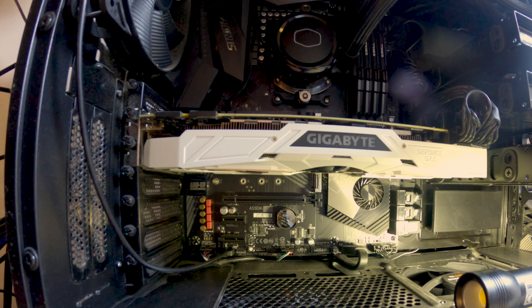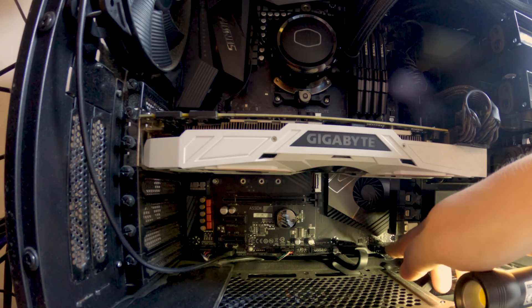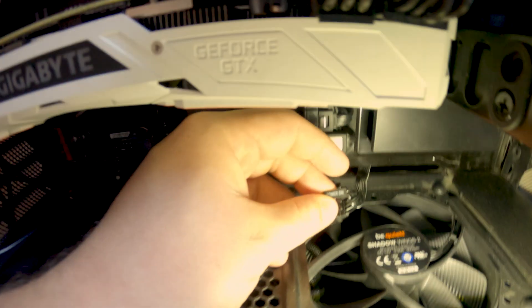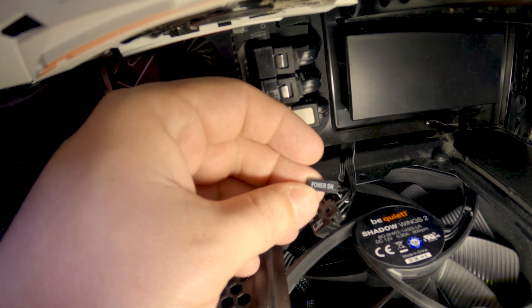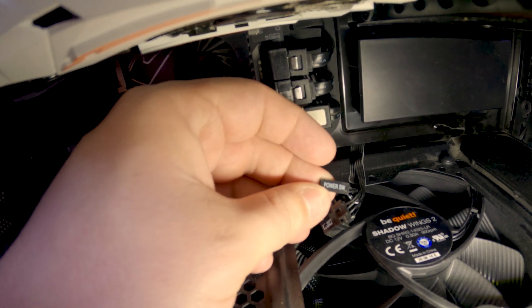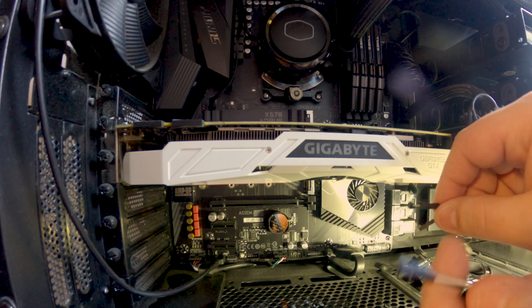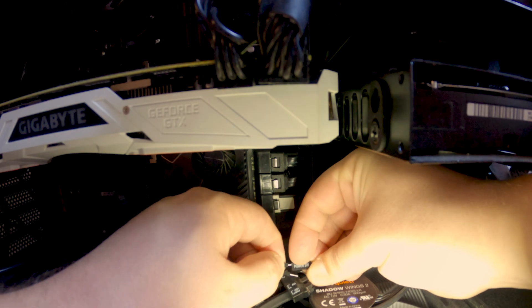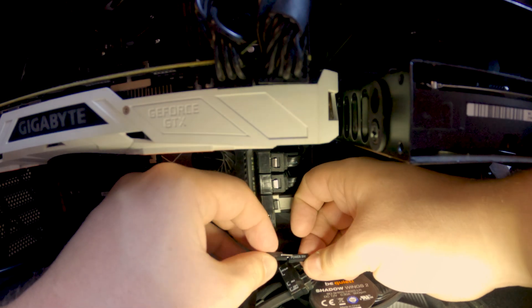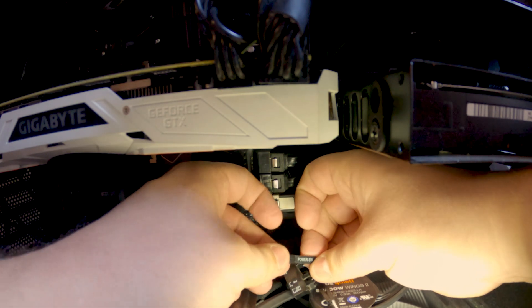The computer is off and now we just have to figure out which one is the power cable from right here. So as it says right here, it says 'power switch' on it and we need to extend this into the card and out of the card. So here we have the cable with the little pins on one end and the normal ones on the other end. We're just going to plug this into the power switch. The polarity doesn't matter because it's just a switch — it doesn't do anything else other than connect the circuit.